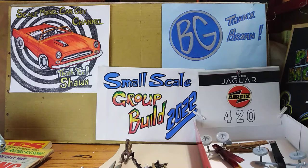Hello again guys, Pete here. An update on the 420 Jaguar by Airfix for the small scale group build, hosted by Sean at the Scale Model Car Guy channel and Mr. BG Brian over there at BG Model Works.